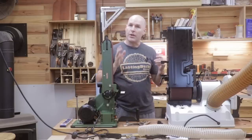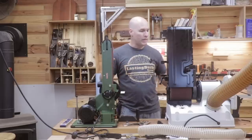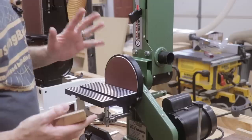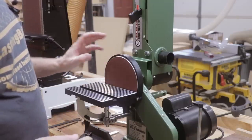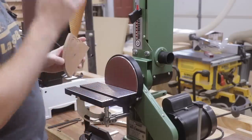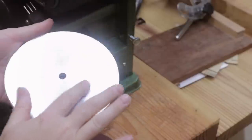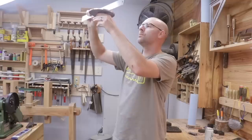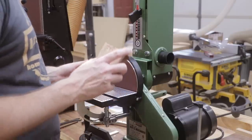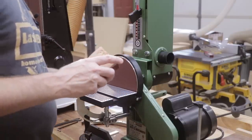So let's move on to the most important thing — the functionality of these tools. Let's start by taking a look at the disc sanders. When I put the sandpaper on the Harbor Freight disc, the machining was very crude, not very flat, and very rough to the touch. It has stuck well, however. So let's go ahead and turn the tool on and I'll show you how it worked.